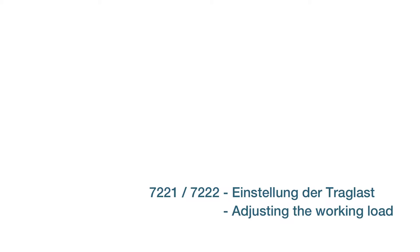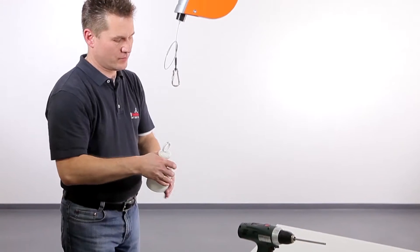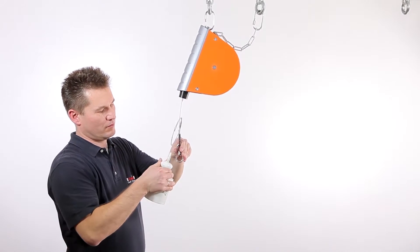Before you start performing the servicing step shown here, be sure to read the operating instructions supplied with the product, including the safety instructions. Be sure to attach the working load before adjusting the load.